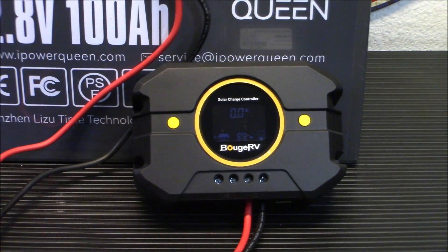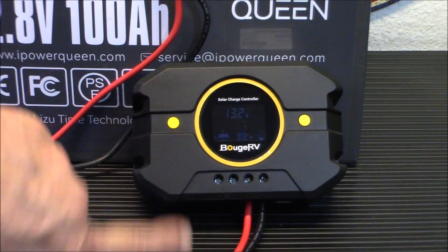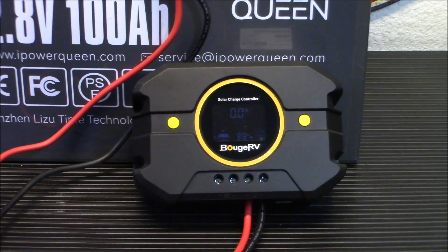Hey everybody, welcome back. Today we're going to talk about a very important component if you're going to decide to build your own solar power backup system. I think for a prepper something like this is really handy. It's not just all about power stations. Having some decent power at home that you can kick on and run is very important. Today we're taking a look at this Bujarvi Li 30 amp PWM solar charge controller, and I'm going to tell you why I think it's a good one for folks just getting started in solar.